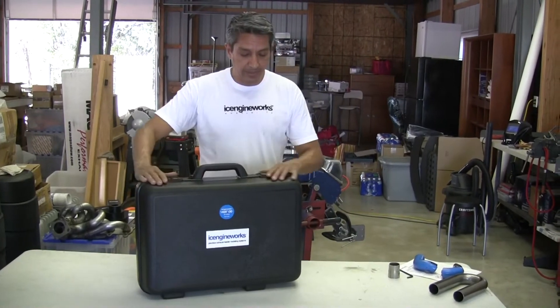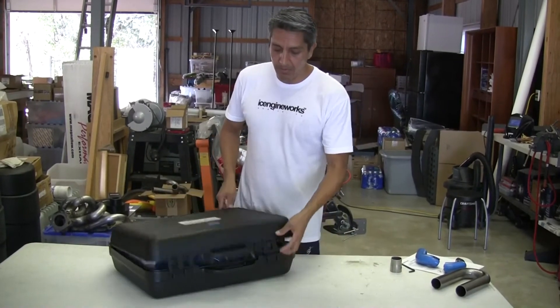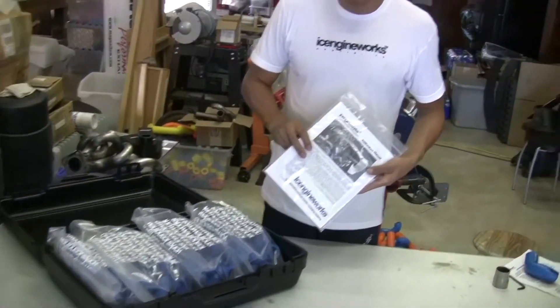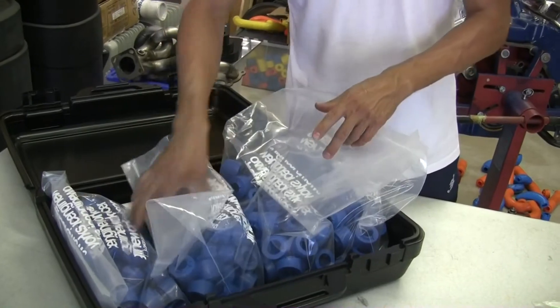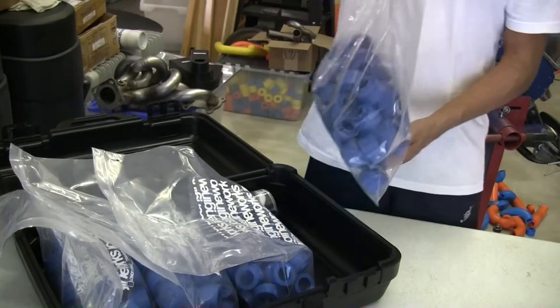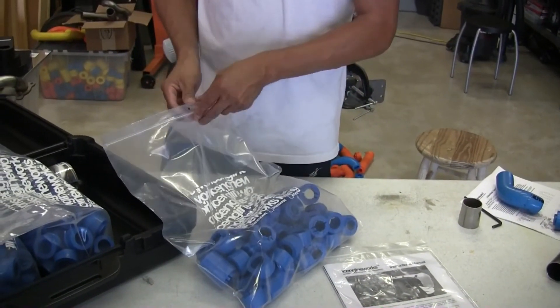Essentially, this is what you get. It's a plastic case, pretty strong construction. In it you will find, first of all, a set of illustrated instructions. We'll go over them briefly. And plastic bags containing the amount of blocks according to your set. In this case, being a Pro kit, we get 60 blocks or 60 inches of each type.